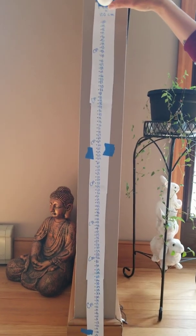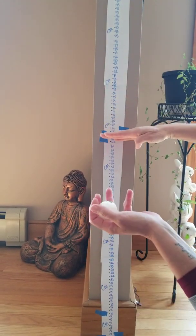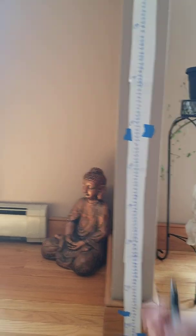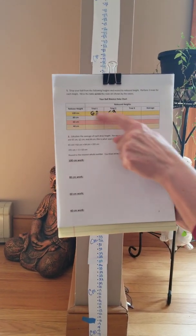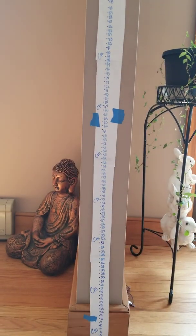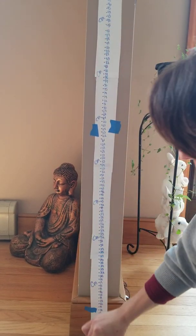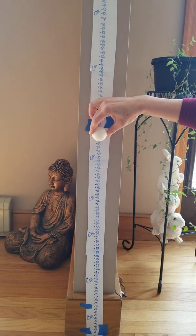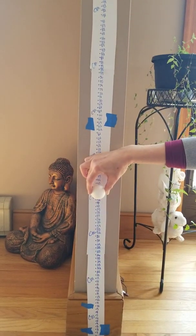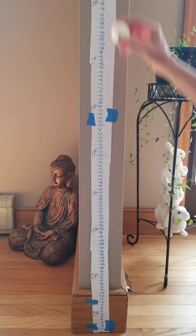I need to do it two more times for the 100 centimeter drop. Taking the ball again at 100 centimeters and dropping — it looks about the same, maybe slightly higher this time. I'll do a third trial as well. This is why having someone help you is very beneficial. After completing three trials at 100 centimeters, lower the drop height to 80 centimeters and do three more trials, then 60, then 40.